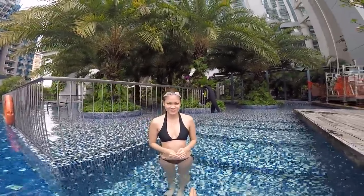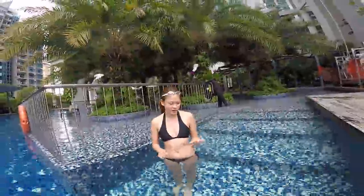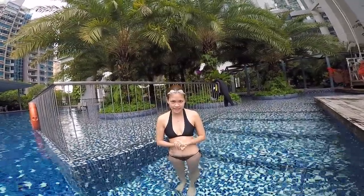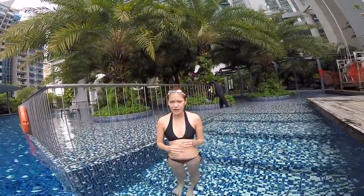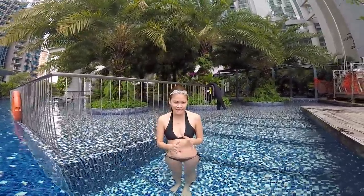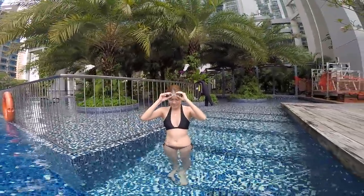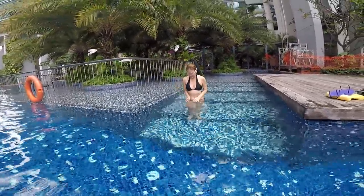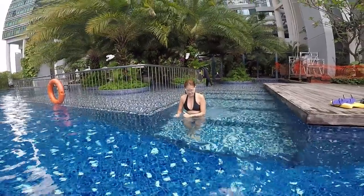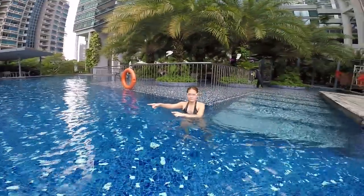Okay, so today we'll do a class to try to improve your freestyle. Tell me about yourself, a bit of background — freestyle, do you know how to swim already? Okay, so maybe you show me what you can do on freestyle, and then we start the lesson from there. Okay, all right. Yeah, let's go, show me — go ahead.